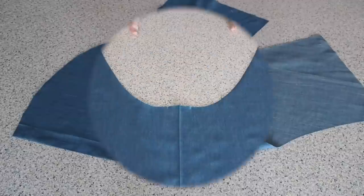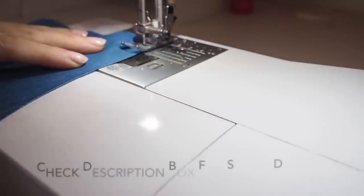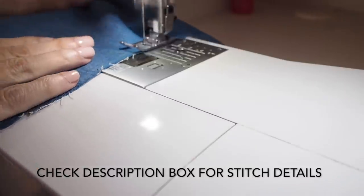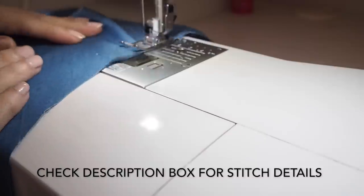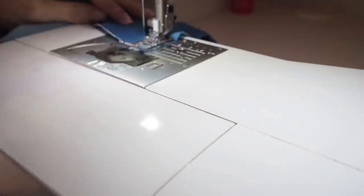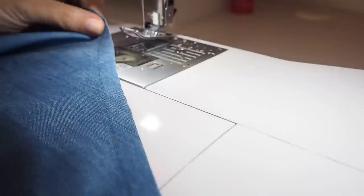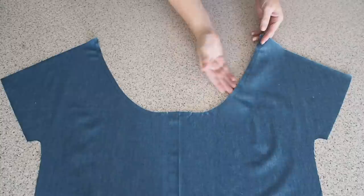Now to stay the neckline. So I'm just running a tiny little stitch from one shoulder, around the neck and up to the other shoulder. This is just going to somewhat prevent the fabric from stretching out too much while I'm working on it. Backstitching to start and to finish. So that's that done. And I'll give that a little bit of a press off camera, which you can see I've done here.